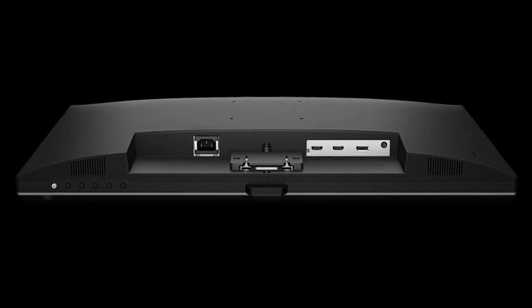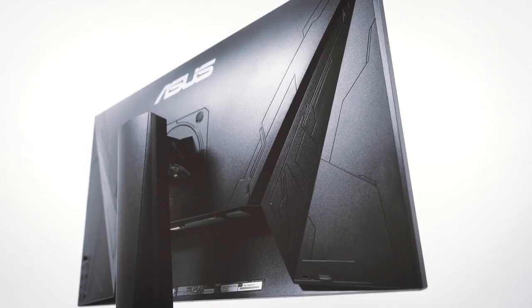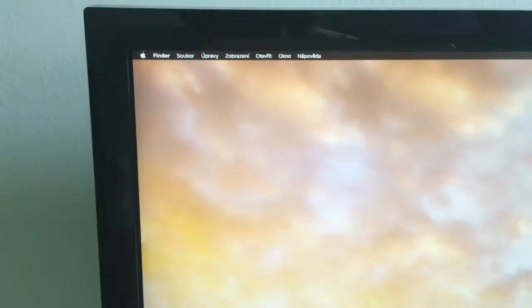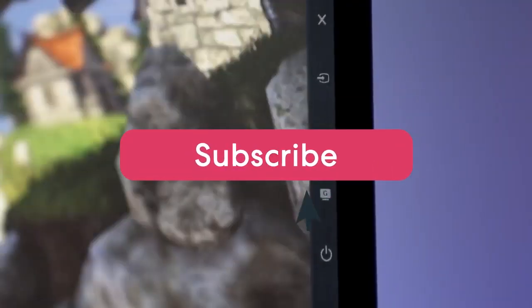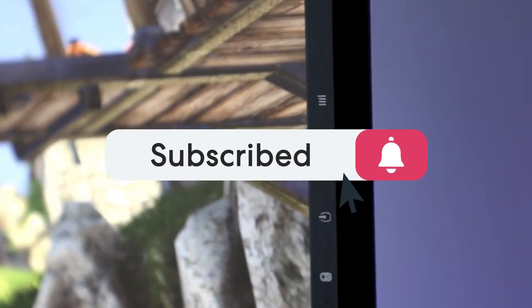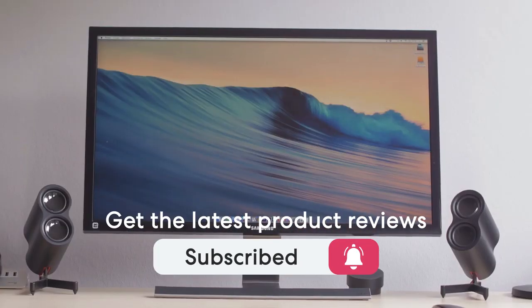This list was made based on our personal views, and are listed based on price, quality, durability and more. To see prices and get more info about the products shown, be sure to check out the description below. Make sure you subscribe and hit the notification bell to get the latest product reviews from the channel. Ok, so let's get started with today's video.